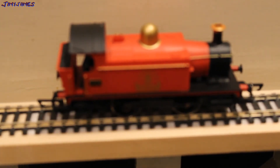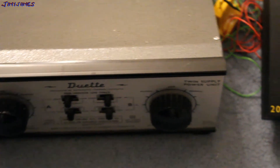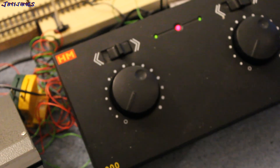But if I change — let's try these three locos on my main circuit. I have got a Duet and a 2000, but they don't buzz. Just to quickly show you: that is my H&M Duet, and next to that is the H&M 2000.